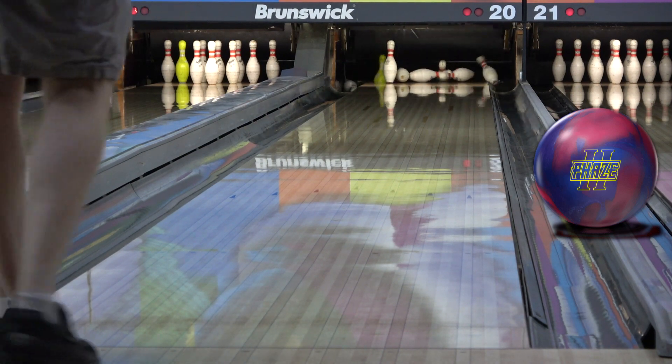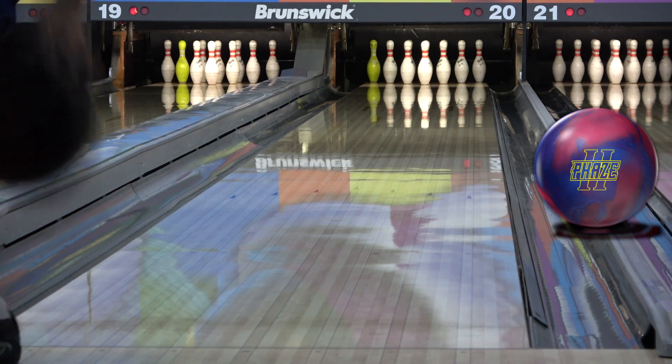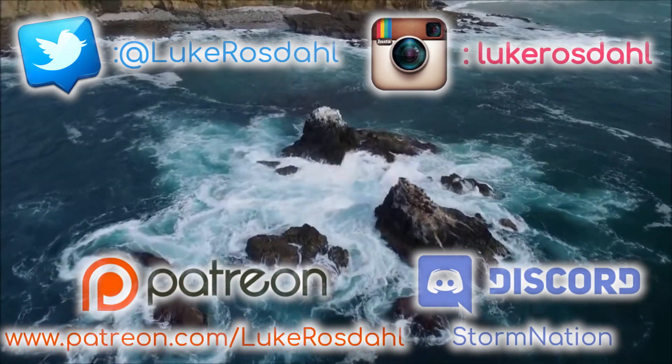With 1 being the lowest and 10 being the highest, I rate the Phase 2 an 8 in hook, a 5 in length, and a 4 in back end strength. It's closest to the Rubicon in hook, the IQ Tornano Pearl in length, and the Hustle PBR in back end strength.